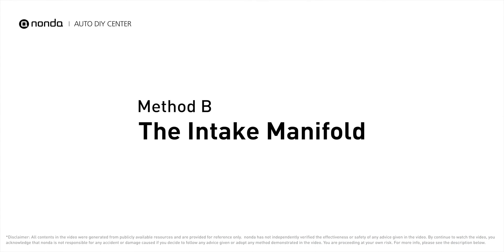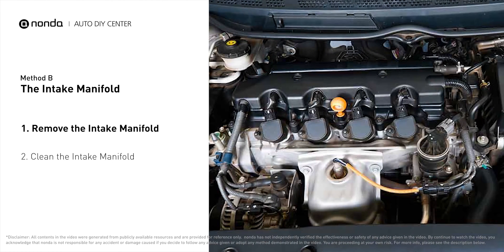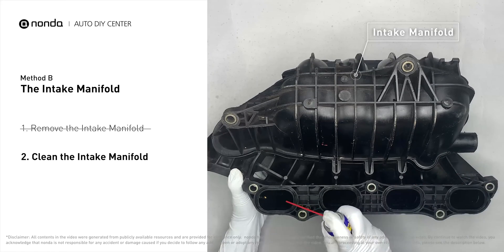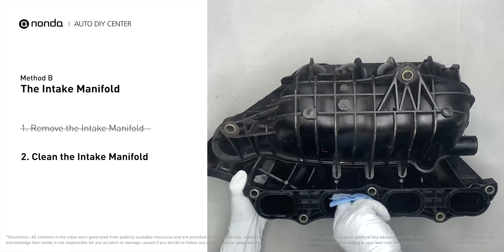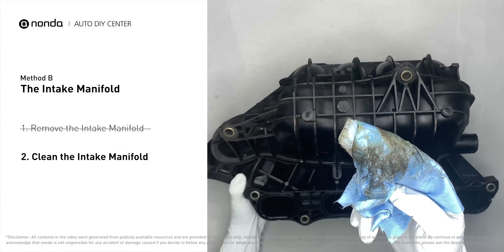Method B: the intake manifold. The intake manifold sits on top of the engine and plays a key role in the combustion process. First, carefully remove the intake manifold from the engine. Use the WD-40 cleaner to clean up the crud inside the intake manifold and wipe it well to make sure all the carbon buildup is removed.